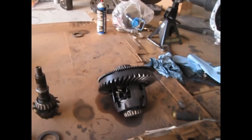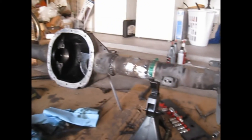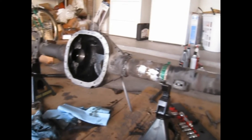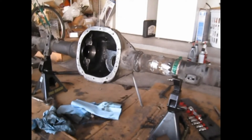This is my 8.8 that we went over and got from the junkyard for $162. It came with the drums, the discs, the calipers, and everything — had 3.73 gears with limited slip. We went ahead and took everything out, stripped it down. Now we're chopping off the brackets getting it ready to be welded up for the TJ. We're letting the grinder cool off because it's really hot, then we'll hack off the last three remaining brackets.